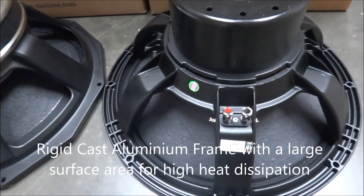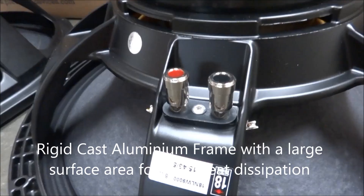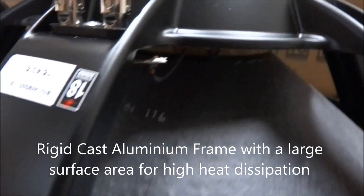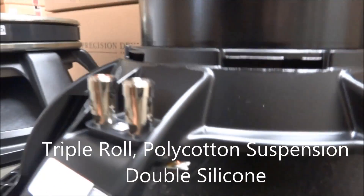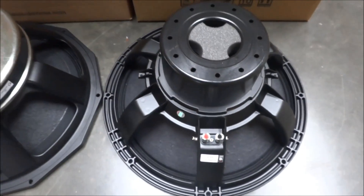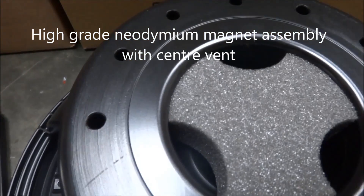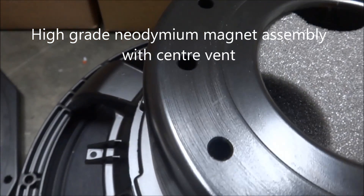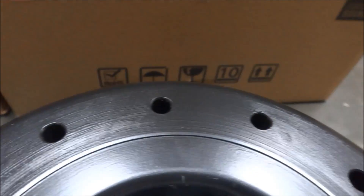On the 18 NLW-9000, again a cast aluminium frame, spring clip terminals and the dual suspension. The 9000 uses a neodymium magnet which helps reduce the weight significantly. It is also vented and we can see the vent holes here and the large vent hole in the middle with the sponge filter.